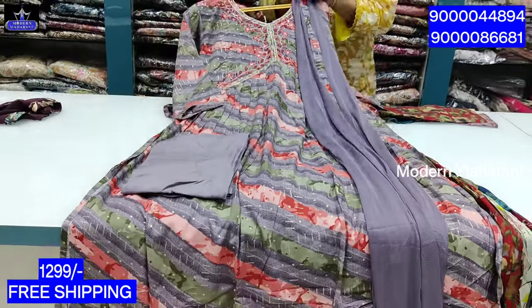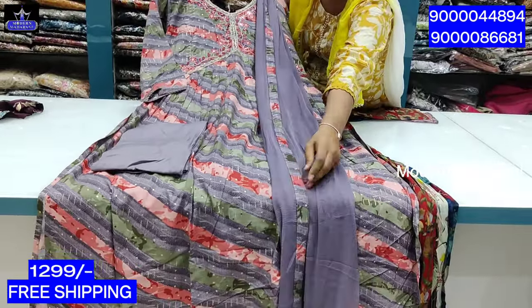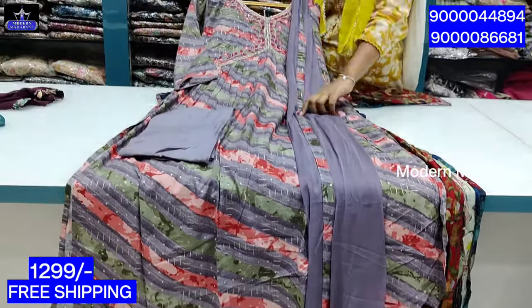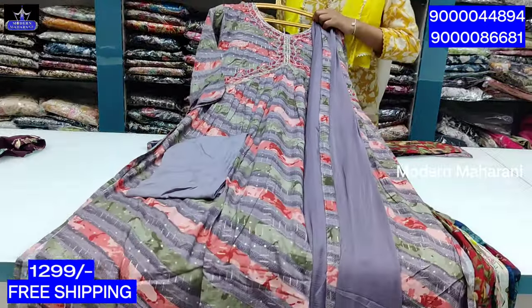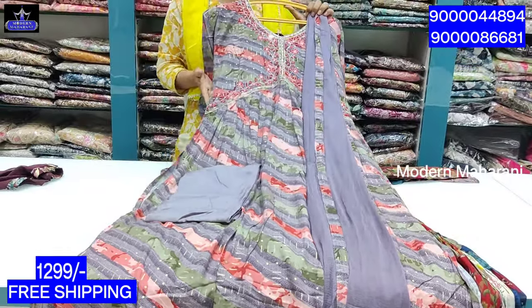As you can see, the ash is also cut and you can also cut the dress. I am going to patch it. The cost is all over India free shipping. The collection is available in Modern Mahara brands.